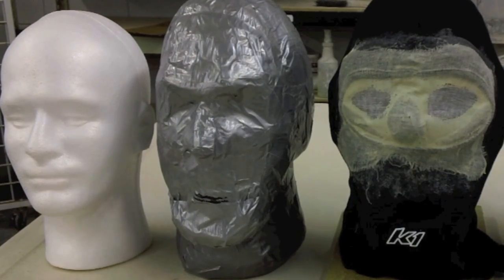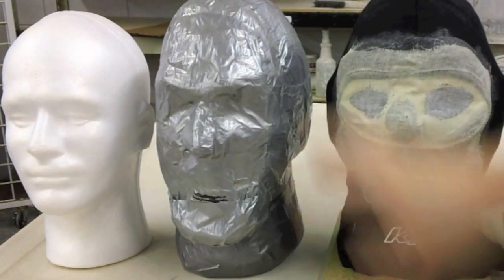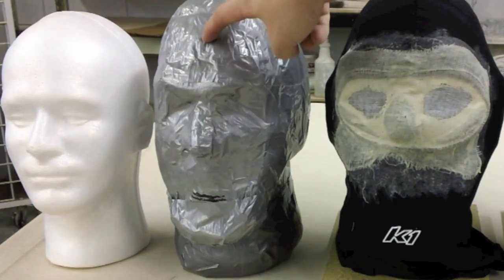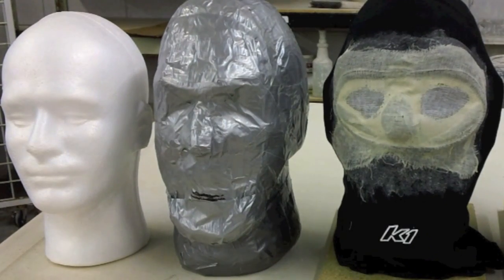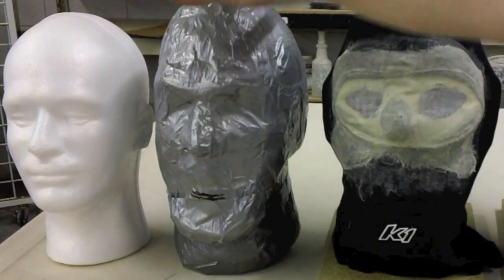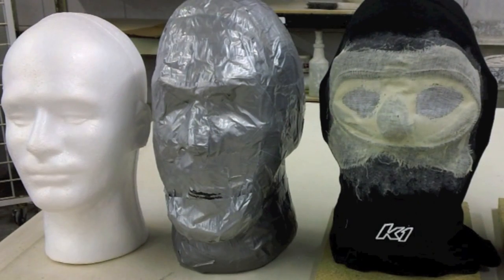We start off with our styrofoam head and then we start building up the surface. I use newspaper and duct tape to build up the surface. Duct tape is great because the latex doesn't like to stick to it at all, so I don't have to powder it or prep it with anything. I just have the duct tape and it seems to work pretty good.